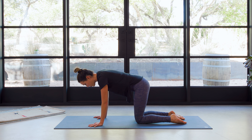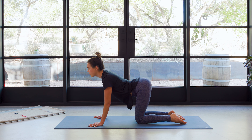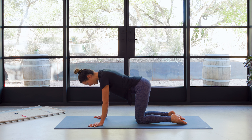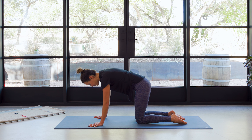We press into the tops of both feet and here we go — dropping the belly, inhale, open the chest, look forward. Exhale, round through the spine, navel draws up. Inhale, drop the belly, look forward. And exhale, reverse it.